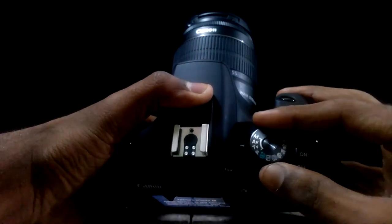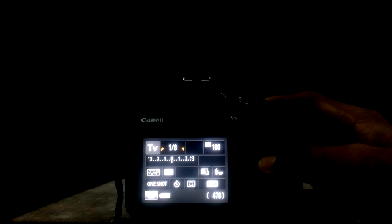Now let's talk about the settings. You can take this kind of photo in two modes. First is shutter priority, or TV mode, in which you just have to control the shutter speed and the camera takes care of everything else like ISO and aperture. Or you can use manual mode, in which I would recommend shooting around two to four seconds exposure.